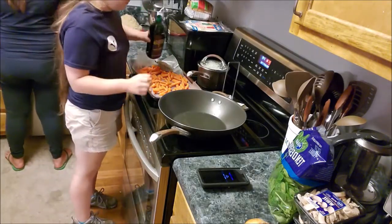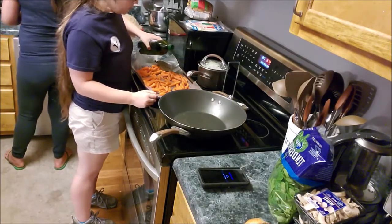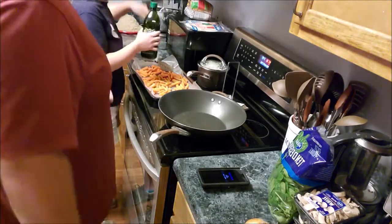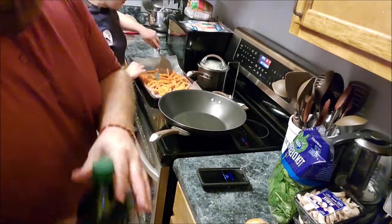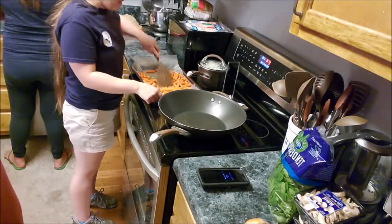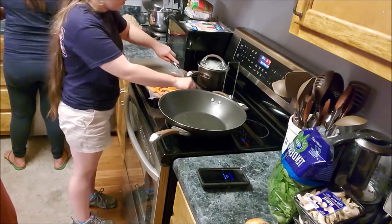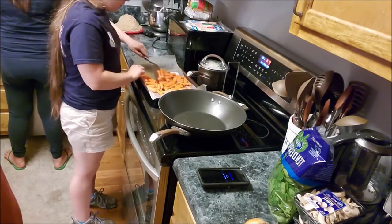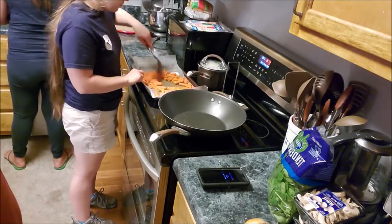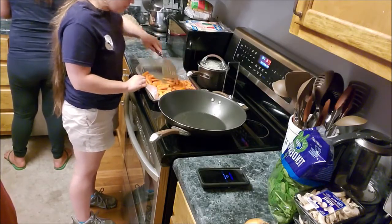Basically what we're doing is roasting all of these. Anytime you coat something in olive oil and roast it in the oven — just make sure they all get evenly coated in olive oil using a spatula.